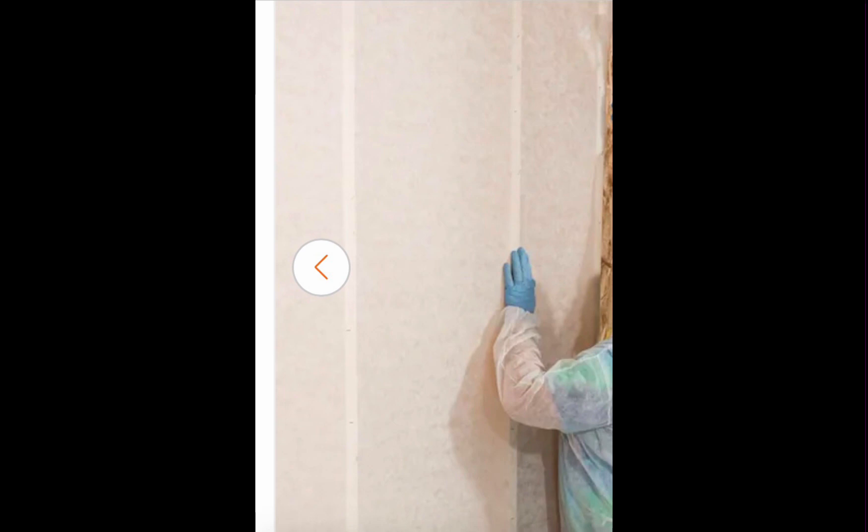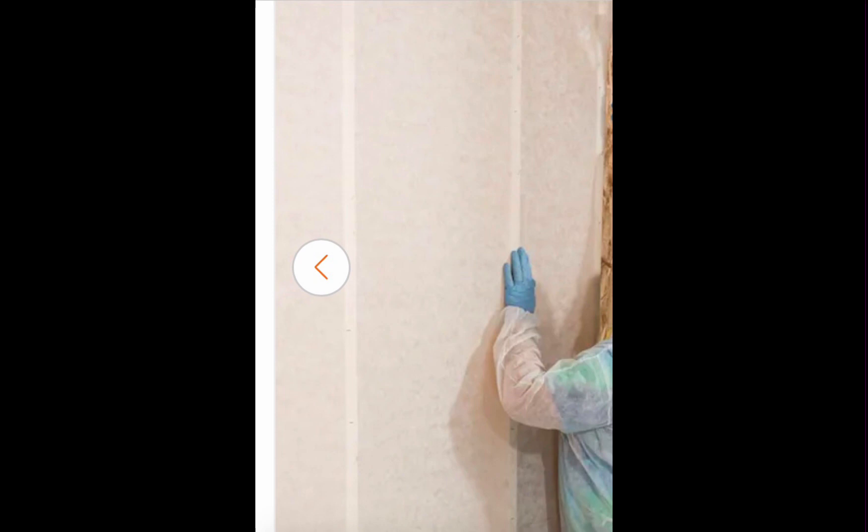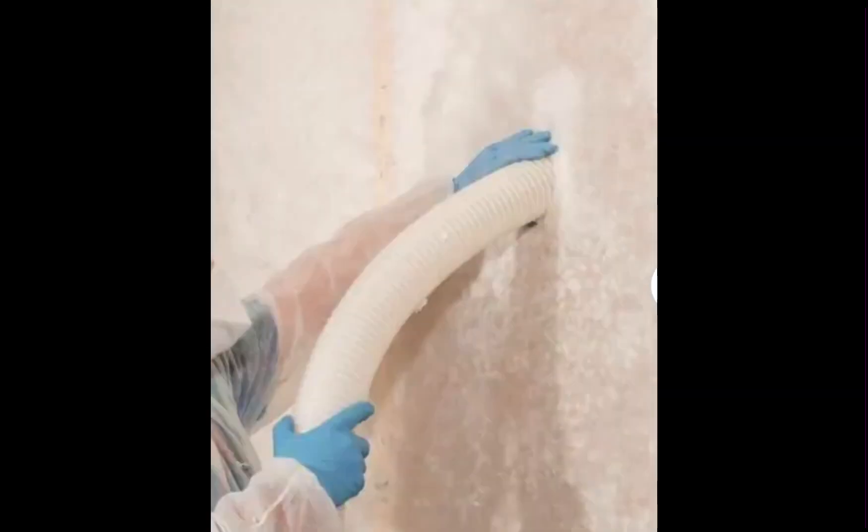After you staple the insulation netting onto the studs, you cut horizontal slits in the netting and insert the hose to fill up the cavity. When you fill the cavity well and fully, the insulation will stay in there although there is a slit in the netting — it mostly seals itself by being compacted.